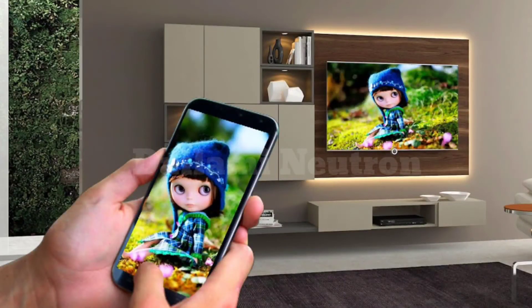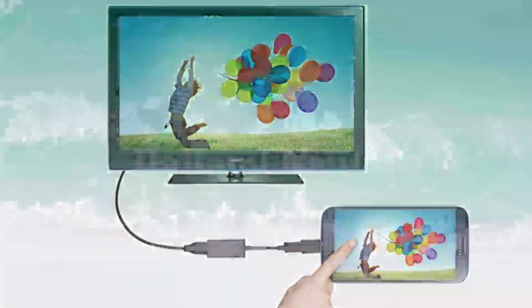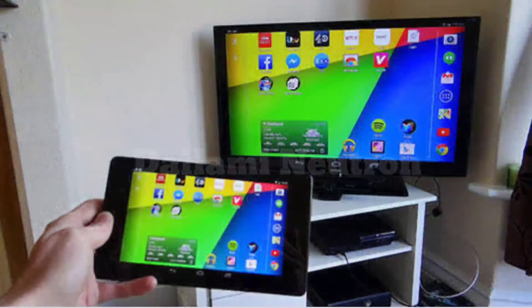How to connect an Android phone to a TV is now more diverse — you can use a cable connection or a wireless connection. By connecting an Android phone to a TV, users can use it for teaching and learning activities, presentations, or entertainment such as watching movies and playing games with greater satisfaction because of the bigger screen.